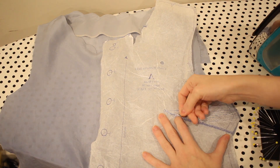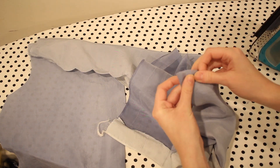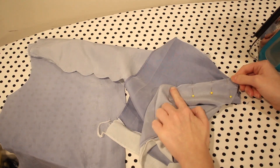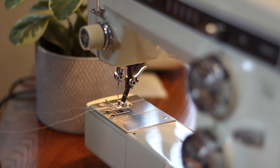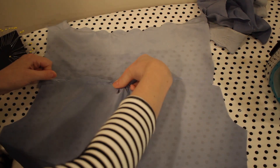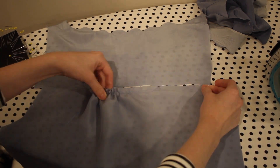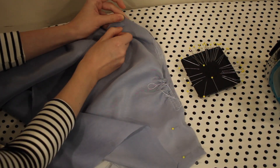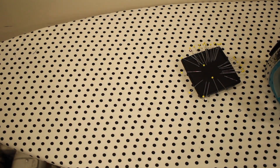With the neckline done, I'm following the pattern instructions. I'm pinning and sewing the darts — darts give a lot of shape to garments. I'm transferring the markings from the pattern and sewing from the wide end towards the center, stitching straight off the end so it doesn't pucker. Now I'm adding gathering stitches to the top of the lower back piece, gathering towards the middle of the garment, then pinning with right sides together and stitching it down with a 5/8-inch seam allowance, then serging that edge.